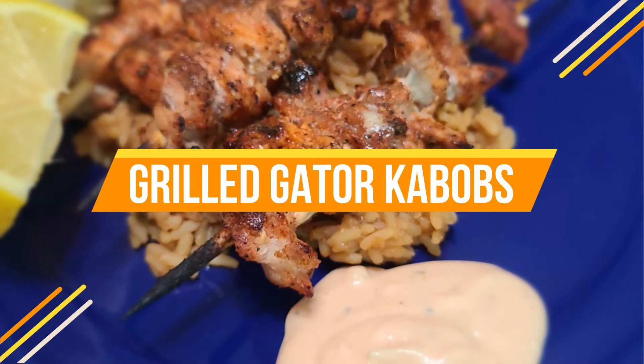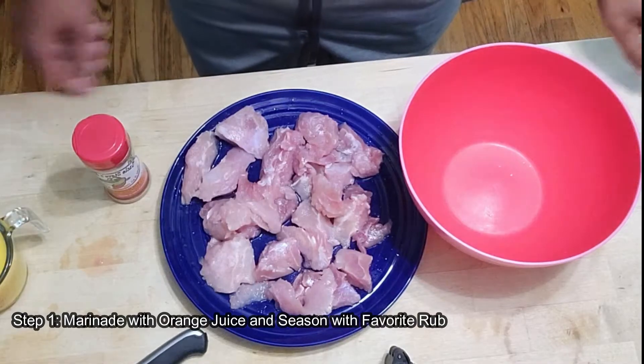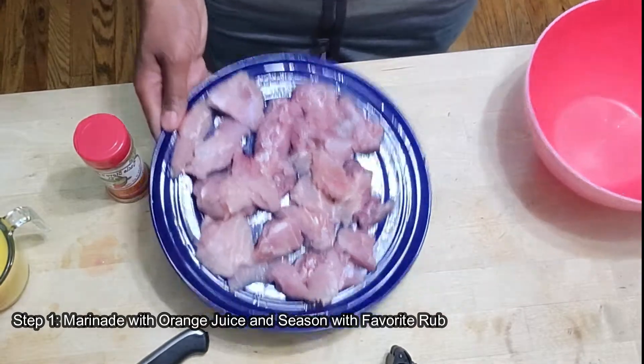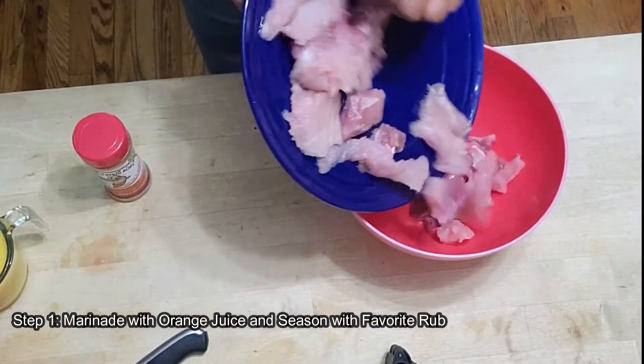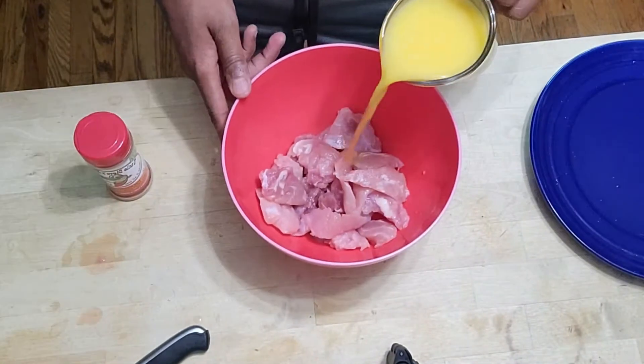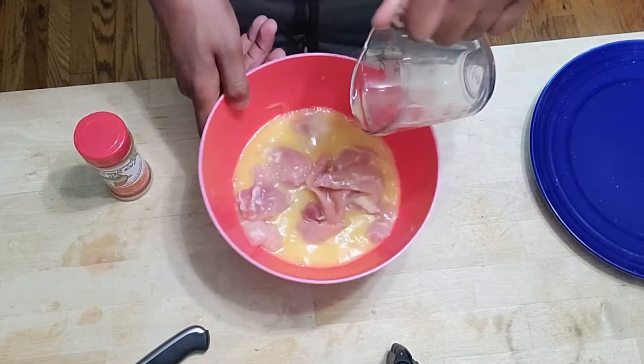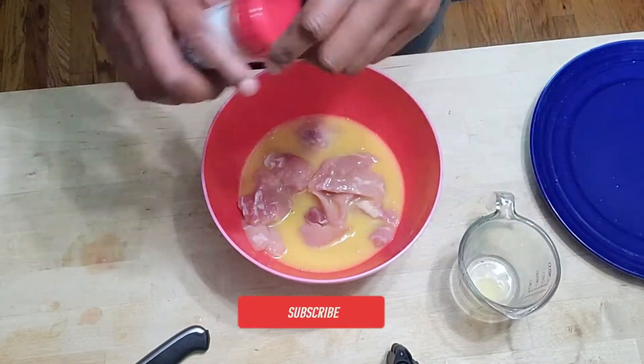Hey, what's going on everybody, welcome to Backyard Smoke. Today we're going to be showing you guys how to grill up some cool tasty gator kebabs. The first thing you're going to want to do is go ahead and get these in a nice bowl — we're going to marinate these with a nice orange juice pineapple blend, and we're going to put our rub in there as well.